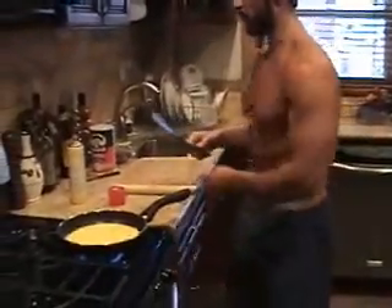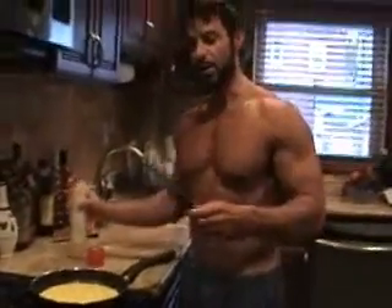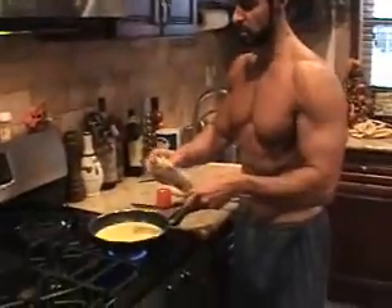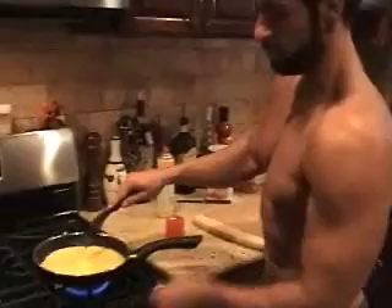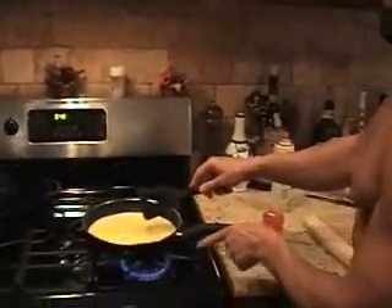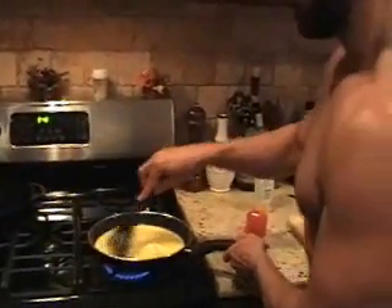A little trick to make scrambled eggs: as soon as the eggs go in the pan, you want to start stirring right away. If you use a spoon or a spatula, the eggs will stick to it. The trick is to spray a little Pam on the spatula or spoon, then you can start scrambling them up. You can actually turn the flame to medium high now. The flame is very, very important — you don't want it too hot or not hot enough.